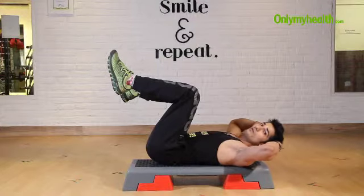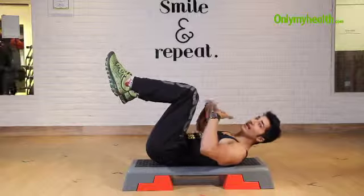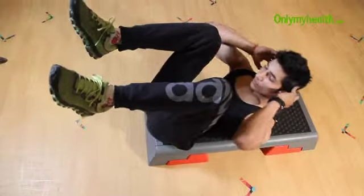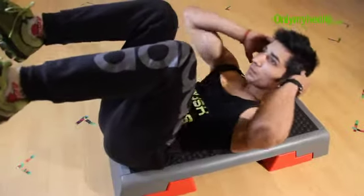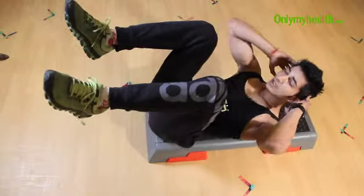While going up, you have to breathe in. While going down, you have to breathe out. Breathe in going up, breathe out going down.